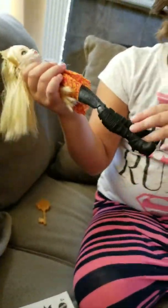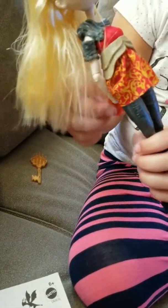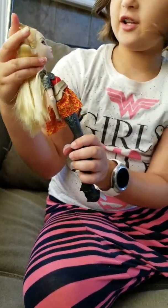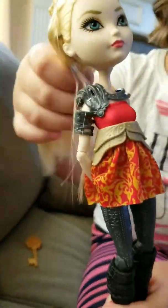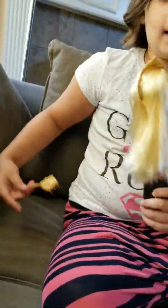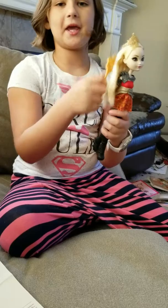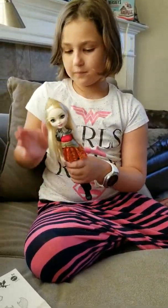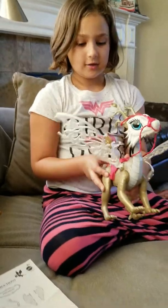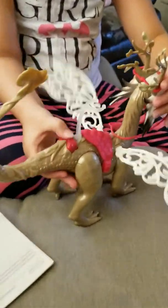She has silky hair with a tiara. And it's like a knight outfit on her, and she's wearing her usual red with yellow. She's wearing these really cute boots and kind of jeans. And she has her really nice face, like always.